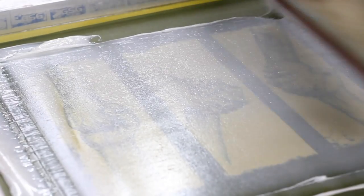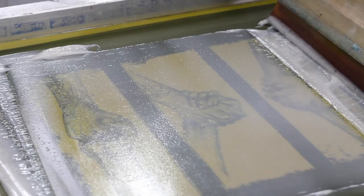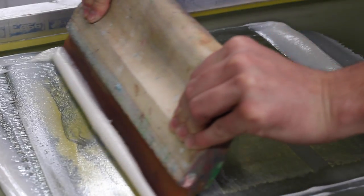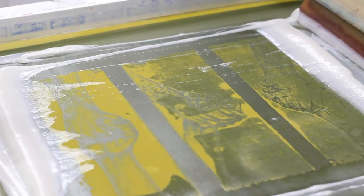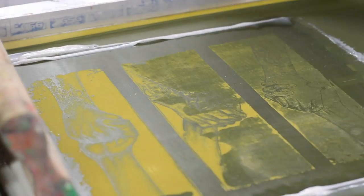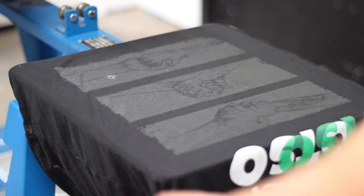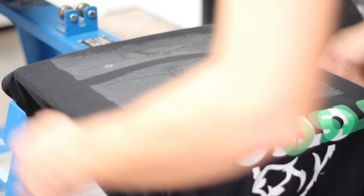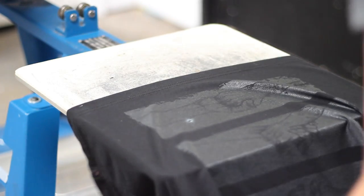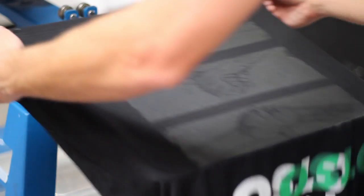I want to make sure my screen is nice and flooded. I'm going to hold it at a pretty upright angle and then just give it a nice firm pass a couple of times until the shirt clears. We're looking pretty good. We have a little bit of a buildup there — I'm not sure why. I might have something on my pallet. Yep, I've got a little garbage on my pallet.